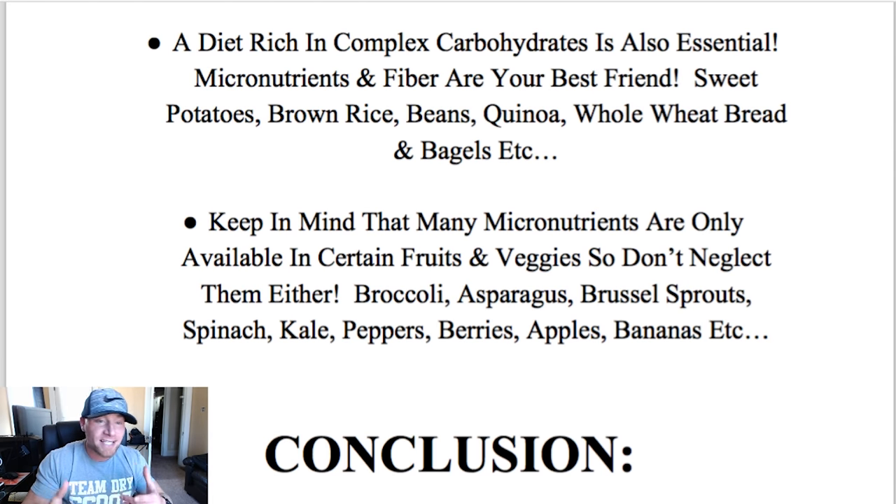A diet rich in complex carbohydrates is also essential. Micronutrients and fiber are your best friend. Sweet potatoes, brown rice, beans, quinoa, whole wheat bread and bagels are all great sources. Now, I prefer white rice and white potato personally, and white rice and white potato have almost no fiber and don't have many micronutrients. You're leaving a lot on the table by going with those, but they're totally fine because macronutrient-wise — other than the fiber — they're pretty similar to their counterparts. So if you eat white potato in place of sweet potato, that's not going to affect your gains at all, as long as you're getting your micronutrients from another source like fruits and vegetables.